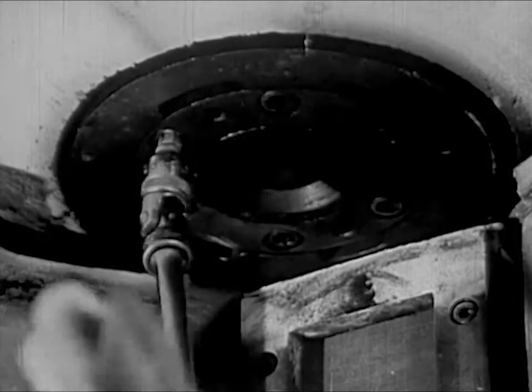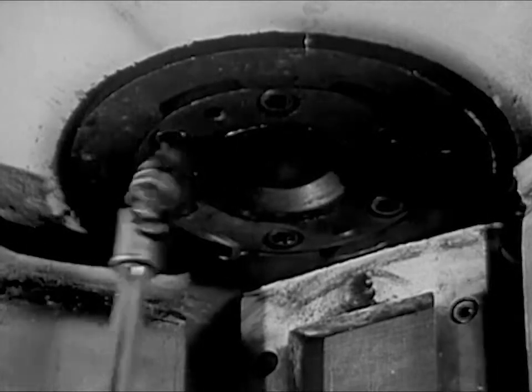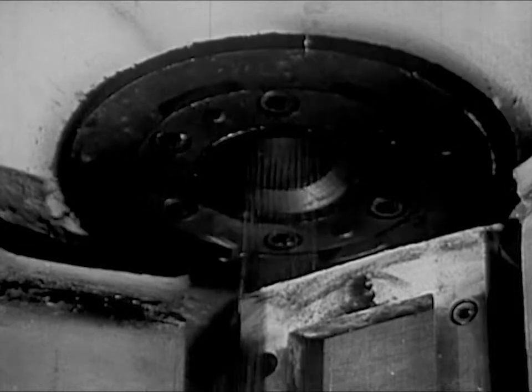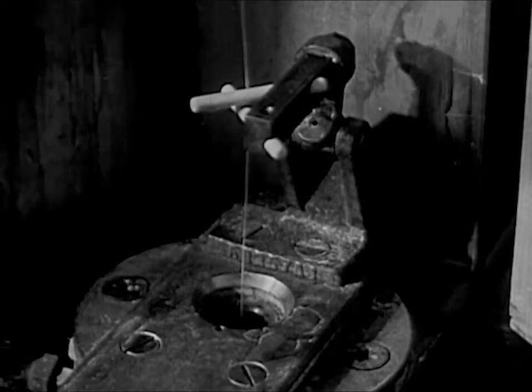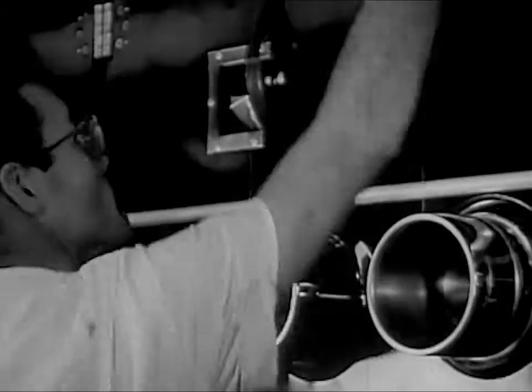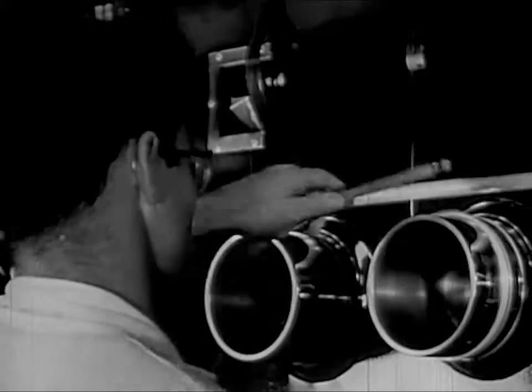Just now, this man is putting a nylon spinneret into place. And here, out it comes — the hot molten nylon. Out through the tiny holes to form these fine filaments. These filaments harden in a current of warm air. And down here, they are gathered into a single fiber. This fiber is drawn onto a machine on the floor below. This machine twists it into a single strand of nylon yarn.